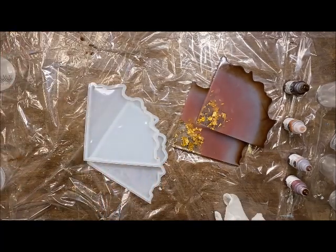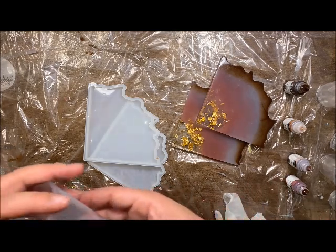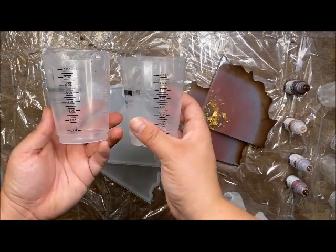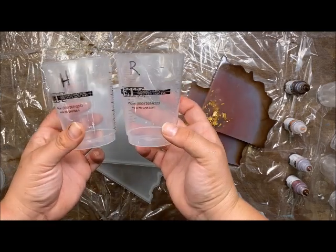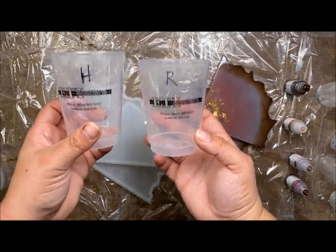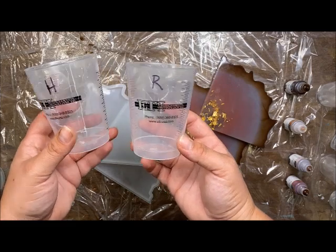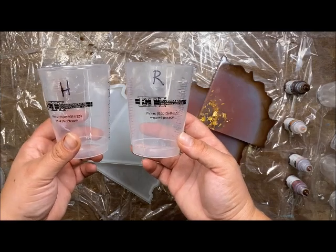Finally, we're going to be using the Color Pour resin and hardener — this is food safe, which is great for food-safe projects. Something I love to help get equal parts with the two-part resin is these measuring cups from Envirotex. They're eight ounces and have lines to help you measure precisely. I marked one 'R' for resin and one 'H' for hardener so I never mix them up. I clean them with a paper towel and Lysol wipes and reuse them for multiple projects.